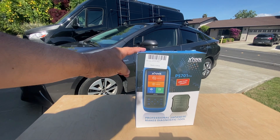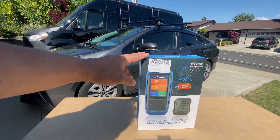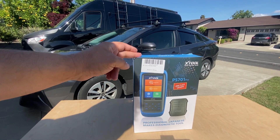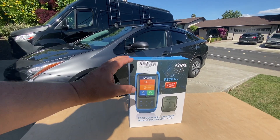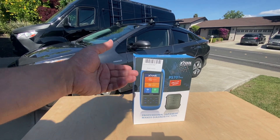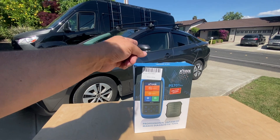Welcome back to the channel. The PS701 Pro works for your Hondas, Toyotas, Nissans, Mazdas, Mitsubishis, and Isuzu's 1996 and newer, so it is OBD2. It claims it can access some pretty impressive data portals on your vehicle, so we're going to put this to the test. Let's check out what's inside the box and then we'll hop inside the vehicle.